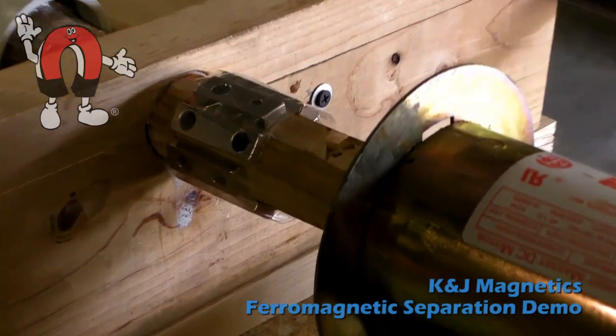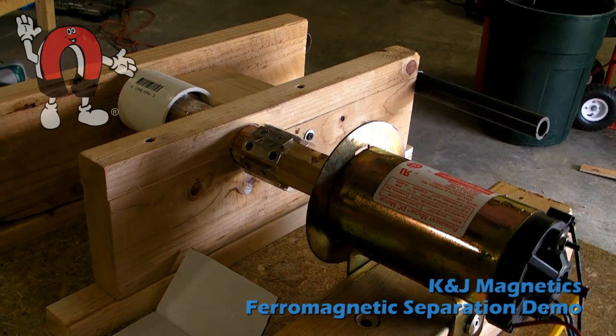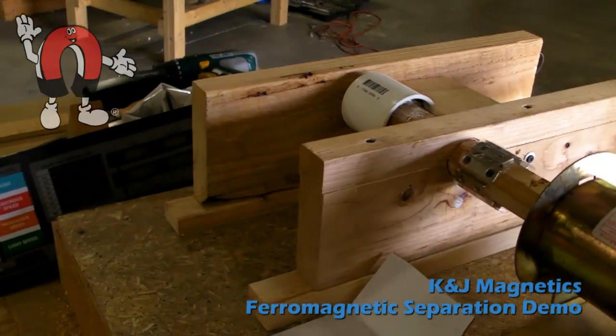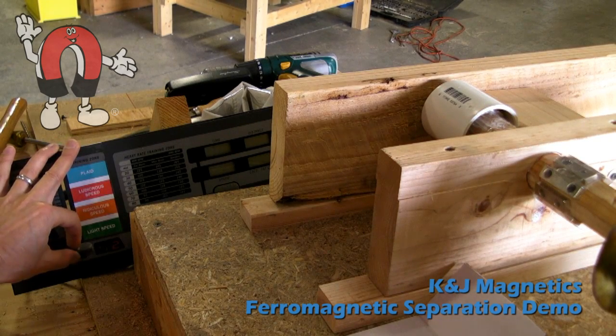Here's our basic setup — how we made a ferromagnetic separator demo. We took some countersunk block magnets and screwed them onto a wooden shaft which is attached to an electric motor. We have a handy speed control which lets us spin the shaft and choose the speed that we like it to go.